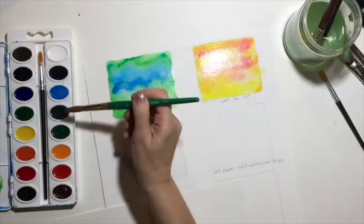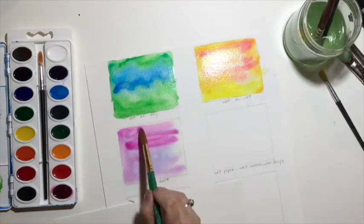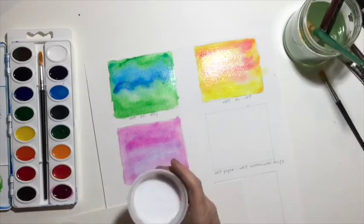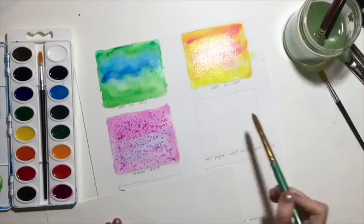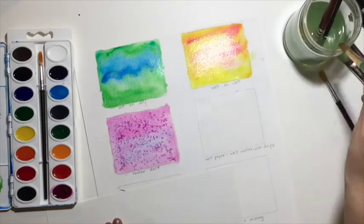The next technique is using salt. I'm putting some color down first, and then actually sprinkling some kosher salt on top. You can see how the salt draws some of the paint to different places — it makes an interesting effect. We'll see when that's dry.